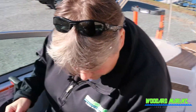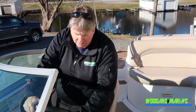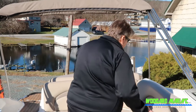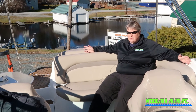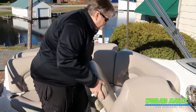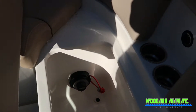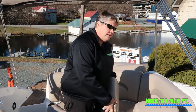This also has switches for the depth finder, courtesy lights, docking lights, bilge pump, and standard navigational lights. Moving to the back, we've got plenty of seating — two chairs, captain and co-captain — and plenty of room to relax. Up underneath this seat is where you'll find the dual battery switch, which is really nice. With two batteries in there, if you're going to be leaving the boat in the water for a while, you can turn it off and not worry about any draw on your battery.